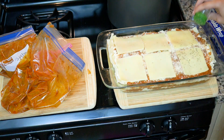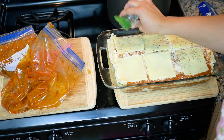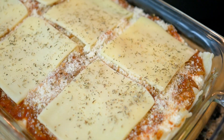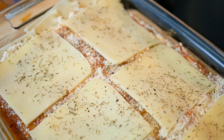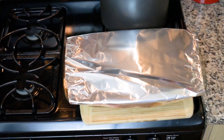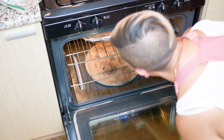And then on top — it doesn't say to do this in the directions, but I'm just going to do it — I'm going to add some Italian seasoning. Here we have our finished product ready for the oven. Cover this with foil. Bake this in the oven for 25 minutes.